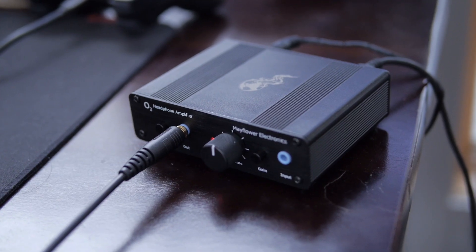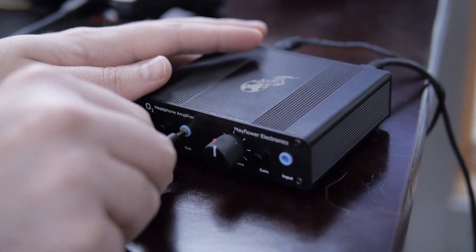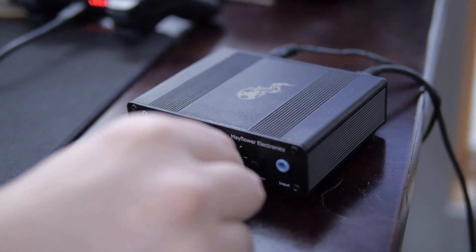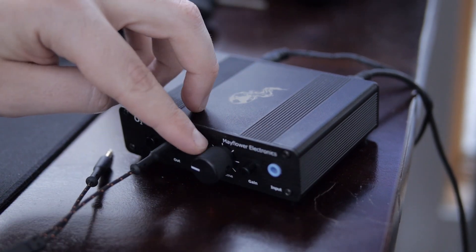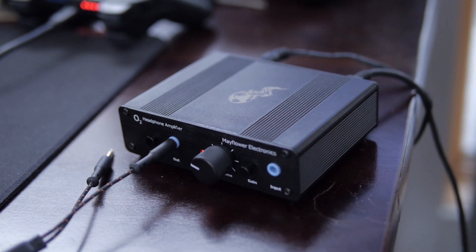The software in my experience has not been buggy and hasn't crashed my system like some other software out there. I tested it with the USB dongle and I'm also going to test it with the O2 headphone amp/DAC from Mayflower. The game is off, let's get into the sound quality.